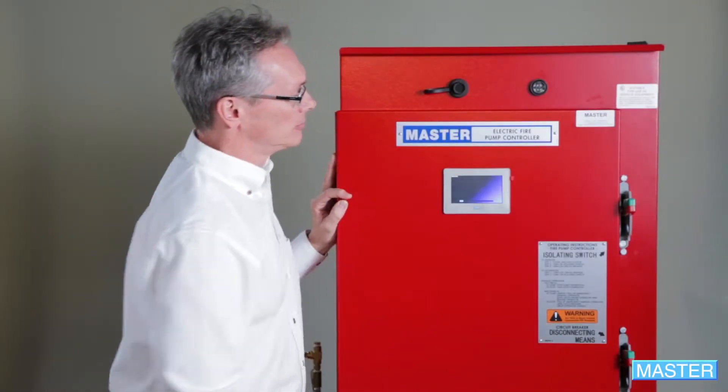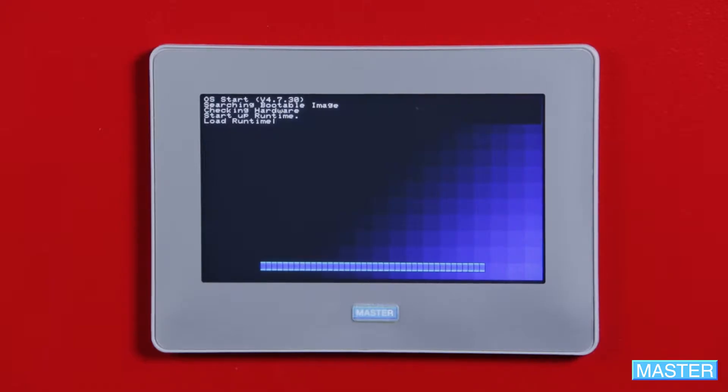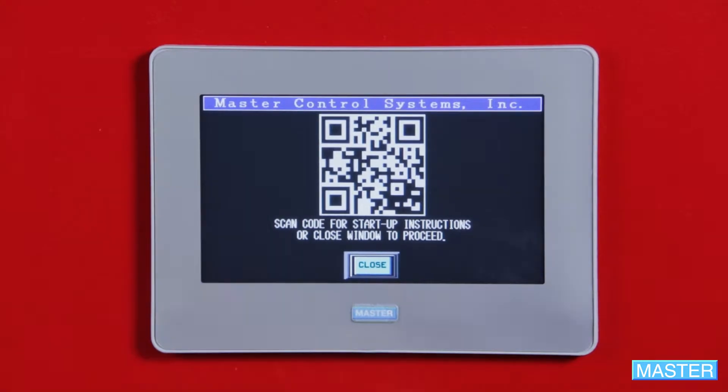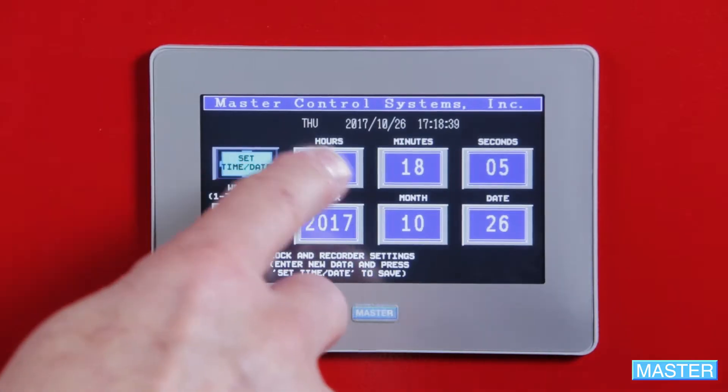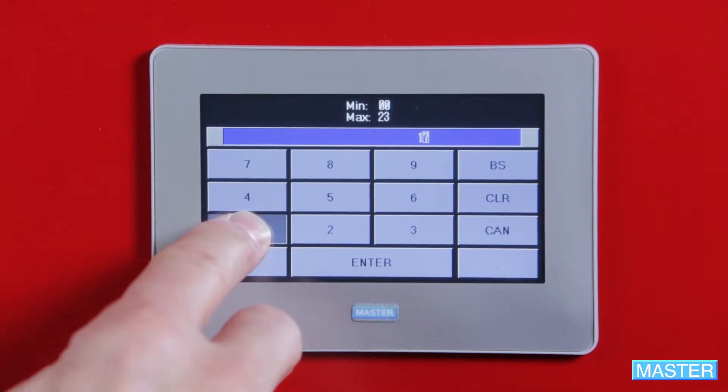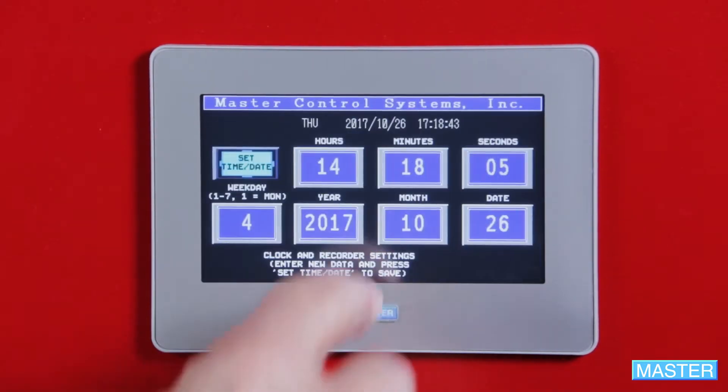When you energize a controller for the first time, a screen will come up asking you to set the time and date. You must do this so the controller provides correct data. Punch into each setting individually and set the appropriate time and date. A few keynotes: hours are set on a 24-hour clock, so if it's 2 in the afternoon, you would enter 14.